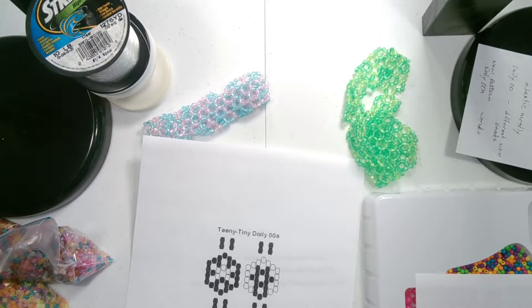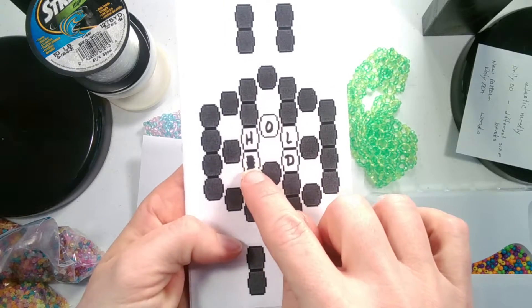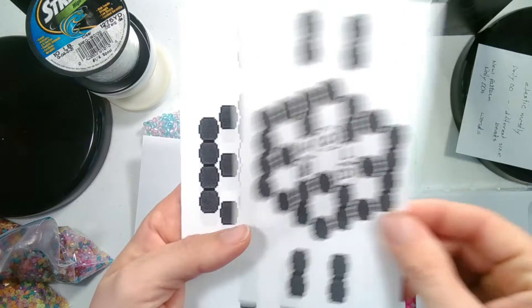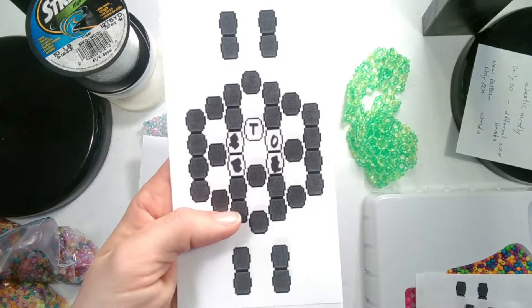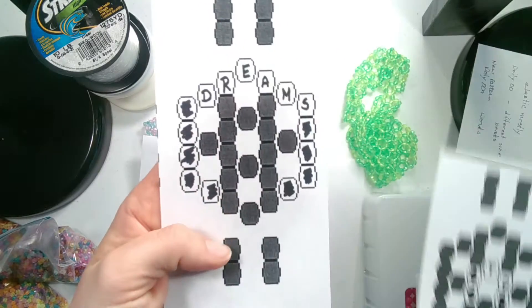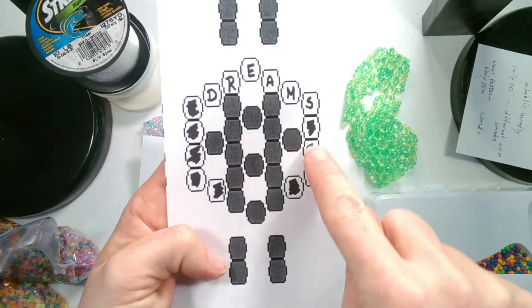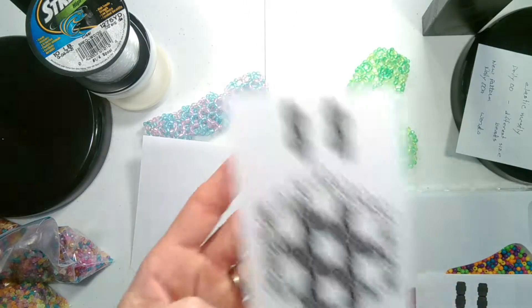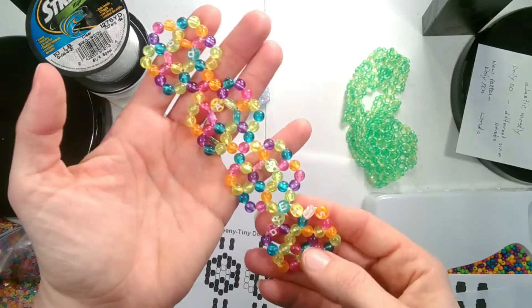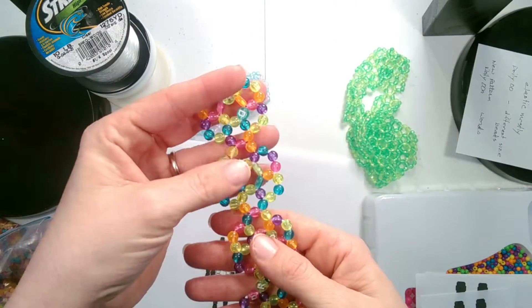Here is an example of how I did it. I wrote in 'hold' and then colored in the side so I knew those beads were not part of the letters but part of the background. Same with 'fast,' and then for 'dreams' I decided where I wanted it and colored in the others so I would know those are now background colors. That is one way you can make a nice little message bracelet, or it can be a sun catcher or anything else you might want to create.